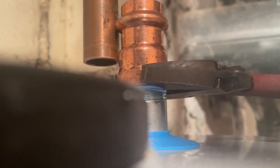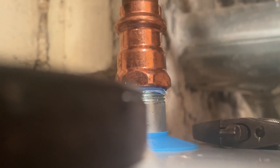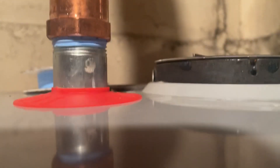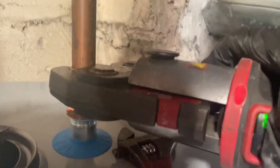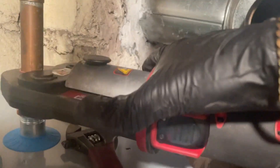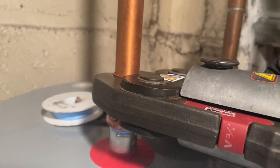Yeah, we make tons of videos online, little how-to things. Alright, that's that one and that's the other. I got the machine right here and literally 20 seconds — I got your water back on.